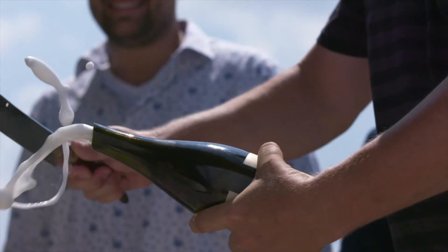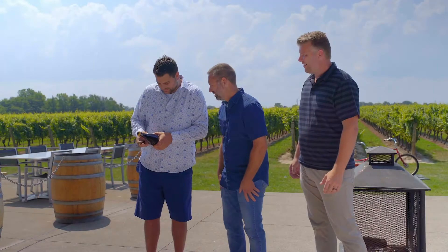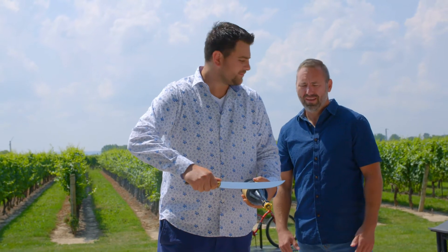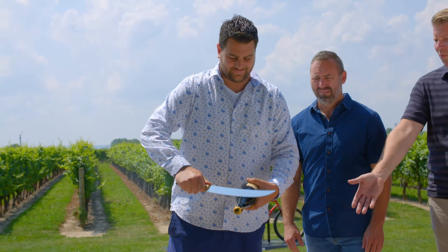Hey! Oh! Let me find the seam and hold it at the seam angle. Make sure you lift it back up, because you don't want to pour it all on the ground.